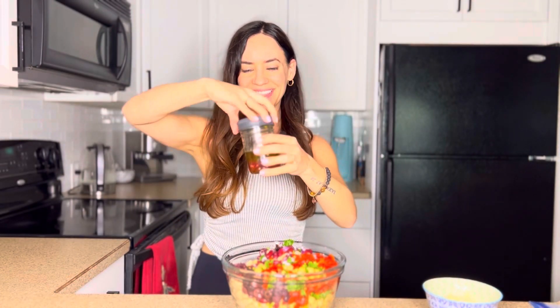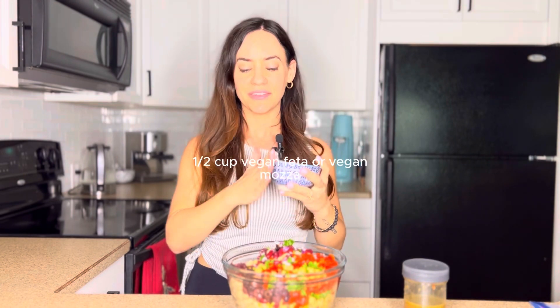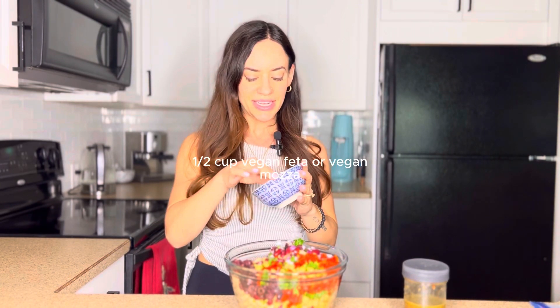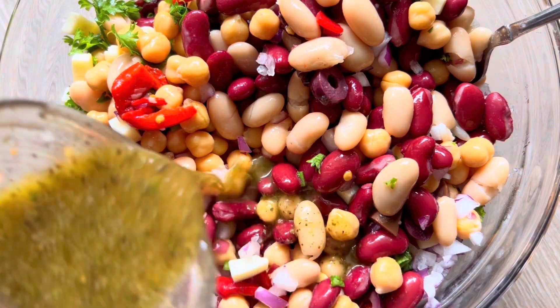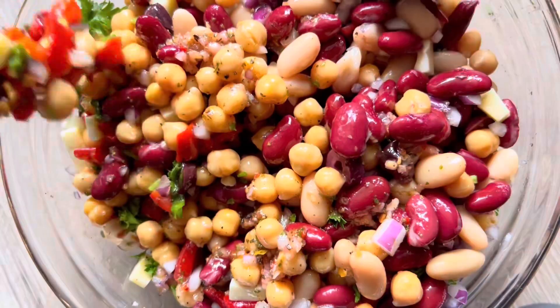Now I'm going to shake up that dressing. I'm also going to add half a cup of vegan cheese. So if you have vegan feta, because this is a Mediterranean bean salad, that's going to be delicious. I just had some vegan mozzarella, so I cut it into nice tiny little cubes and I'm going to add that half a cup right in. Now I'm going to pour that beautiful dressing over top of the bean salad and I'm just going to toss it gently to combine all of the ingredients.